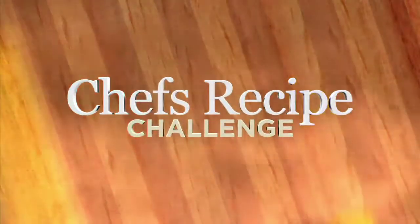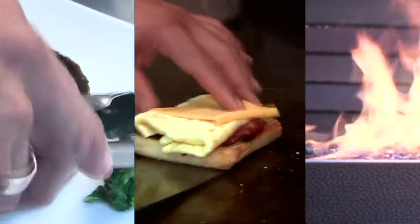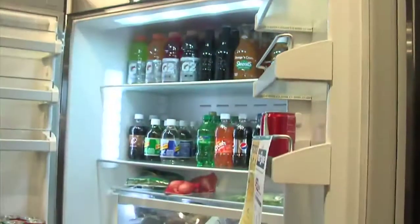This is Chef's Recipe Challenge presented by Culinary Kitchen. Chef's Recipe Challenge is exactly that: one classic recipe, one local chef, one challenge — turn that family favorite into a restaurant-quality dish. We're here at Culinary Kitchen in Oklahoma City with owner Claude Rappaport.